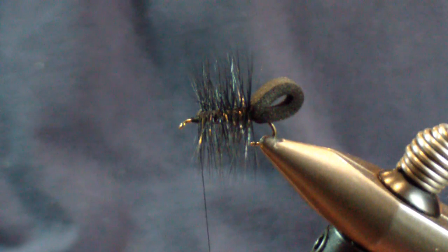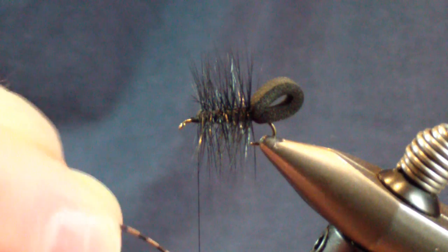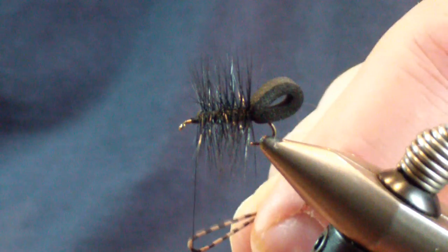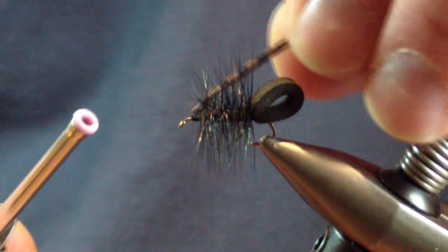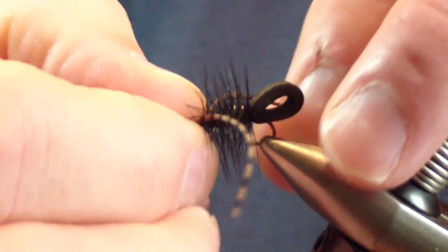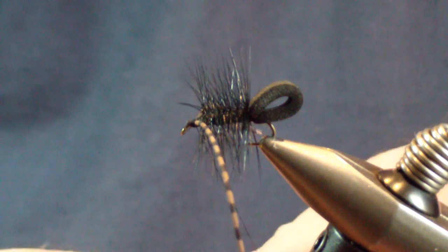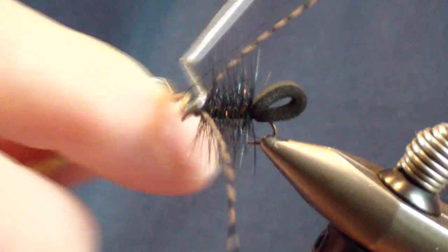The next step is to tie in your legs — just a single leg on either side. Take a micro-sized brown centipede rubber leg and fold it around your thread, basically breaking it in half. Bring the rubber legs up on top, do a wrap in front, then grab that hackle in a bite right behind the end of the loop to lock that loop in place. Don't worry too much about whether it's perfect — you can pull it into place as you put some security wraps in. Then do a two-turn whip finish.